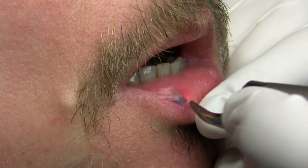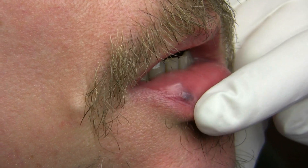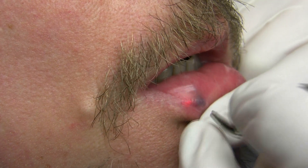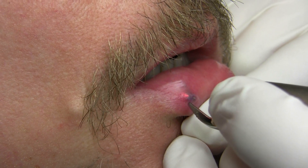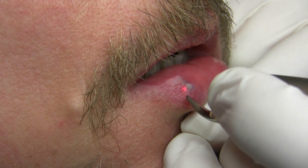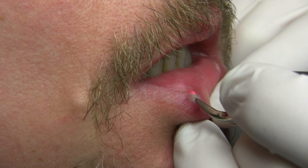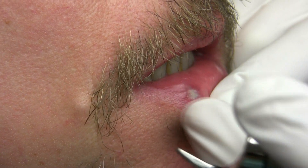This gentleman has a small venous lake on his lower lip, and we're going to treat this with the Iridex 940 laser. We're at 200. And we're going to zap it. You can see how it condenses the lesion immediately. Okay, we're done. Very good.